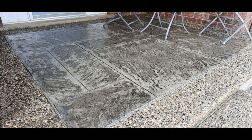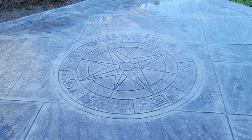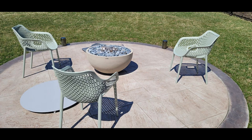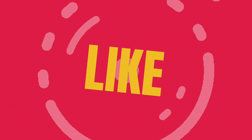Stamped concrete is an art, and getting the color just right is key to achieving a beautiful, realistic finish. I hope this video helps you understand the process. If you found this useful, hit the like button and subscribe for more concrete tips. Let me know in the comments what's your go-to method for coloring stamped concrete. Thanks for watching, and I'll see you next time.